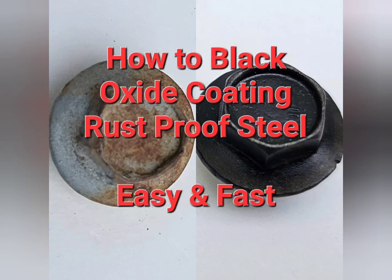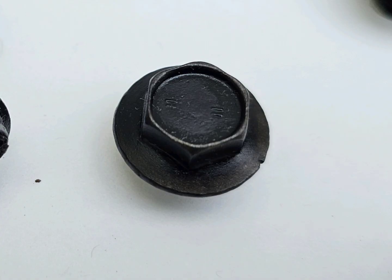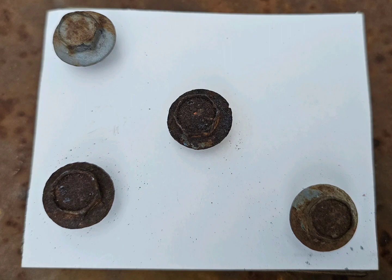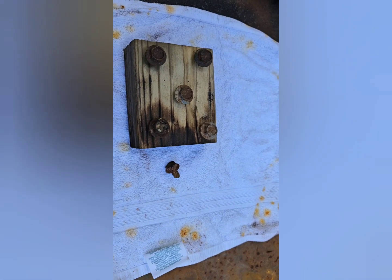Hey, what's up. This is how I do black oxide coating. This is what I started with, and this is how it ended up. I had six bolts total — five plus one more.